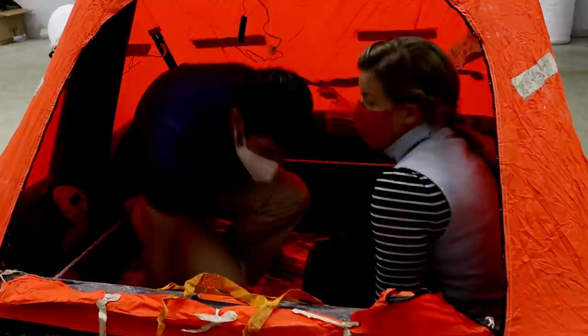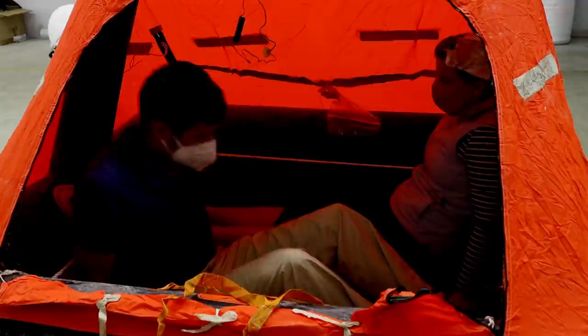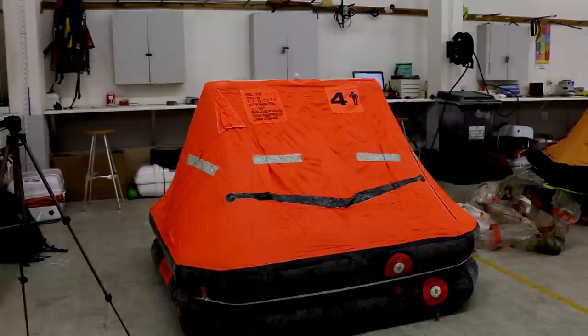This is a four-man life raft and the thought of being in here with three other people would leave no room - there's barely enough room for Amy and myself. I really hope we never ever have to get in this life raft apart from when it's being serviced. Thankfully the life raft stayed inflated and was able to be cleaned, serviced and repacked, so we now have it back on board Florence and it should last until we arrive home in England.